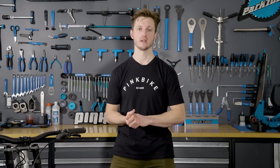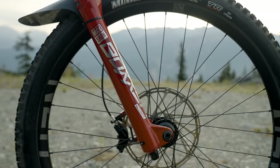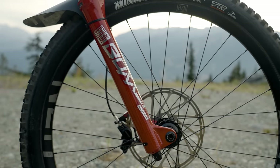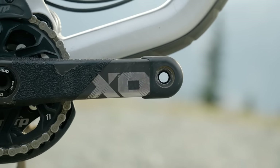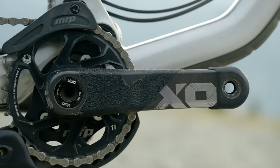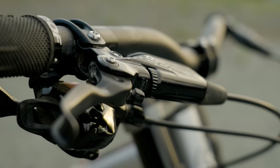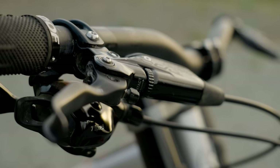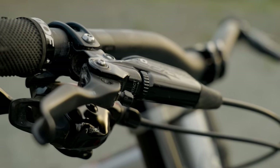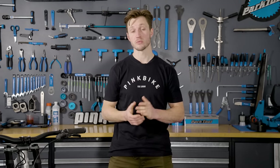Nukeproof has specced the Descent with a full SRAM build kit including a RockShox Boxer Ultimate and a Super Deluxe Coil rear shock. That also includes a full X01 DH drivetrain with carbon cranks. One area they did glance over was the brake set — the Code R's don't quite have the same power modulation as the higher end RSCs. Personally I'd prefer aluminum cranks and the higher end brakes. Nukeproof also kits out some other components with their own Horizon wheels, which were pretty bomber out there and left us more than impressed.